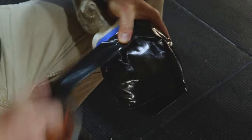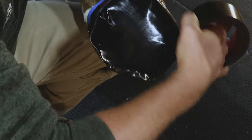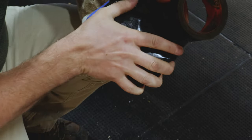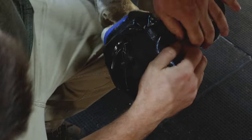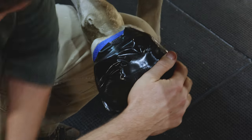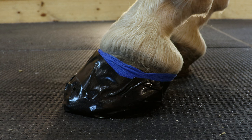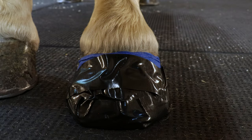I always finish up with one or two rounds around the outside of it. At this point, as long as you don't have any duct tape over the hairline or over the coronary band, you can put the foot down.